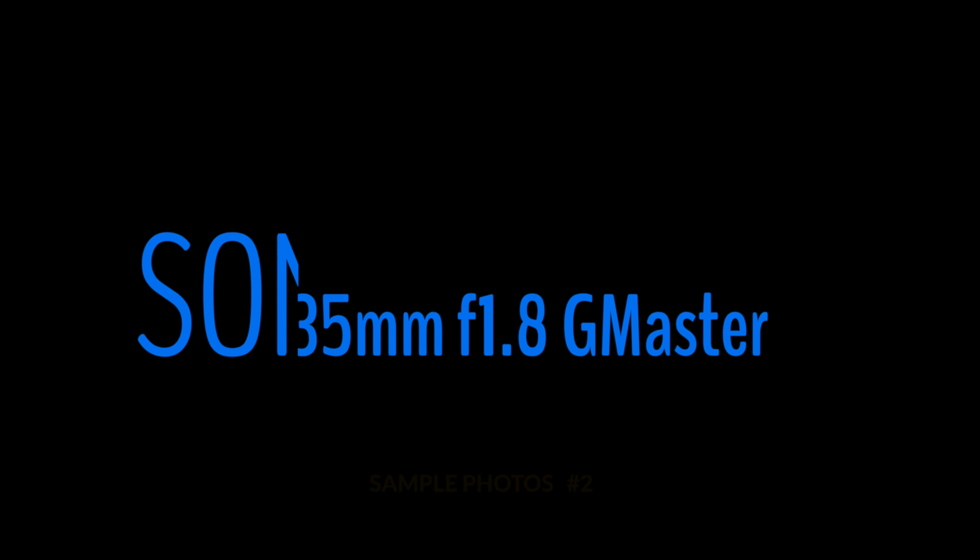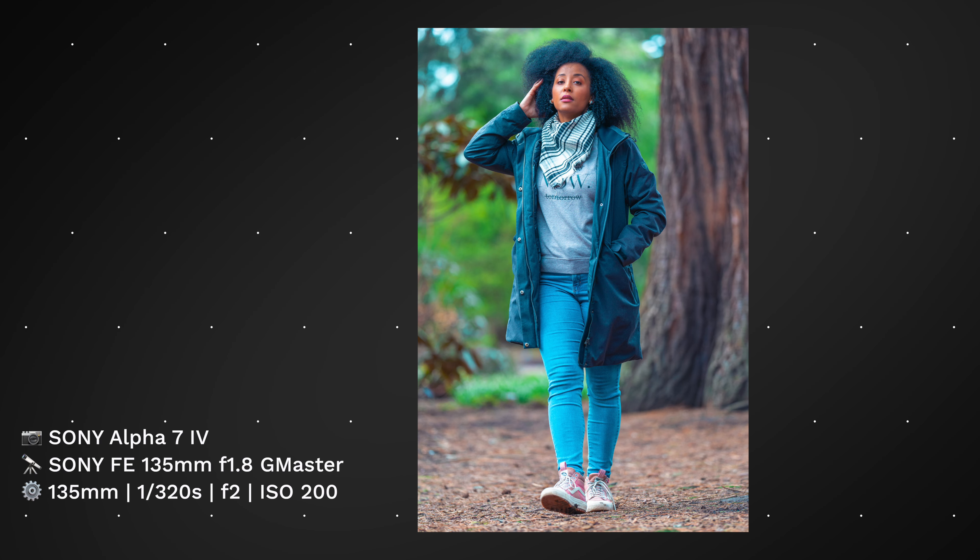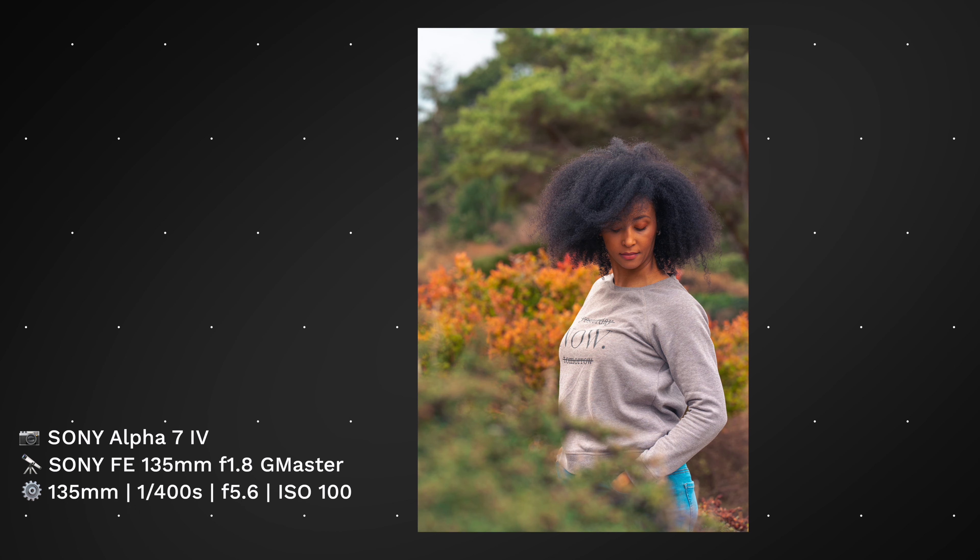They say the key features are lightweight design with operability and reliability as experienced by professionals. However, it's not exactly lightweight — it's not super heavy, but it's definitely not a lightweight lens.